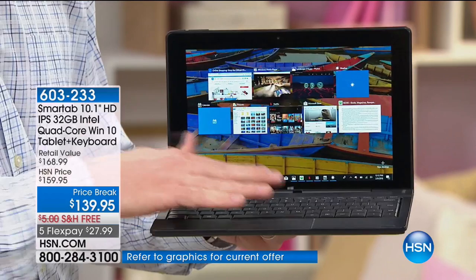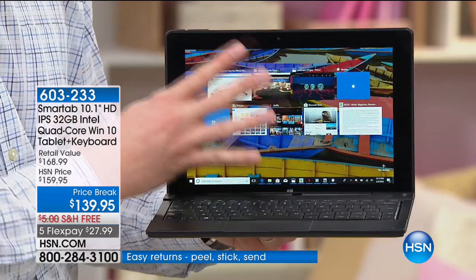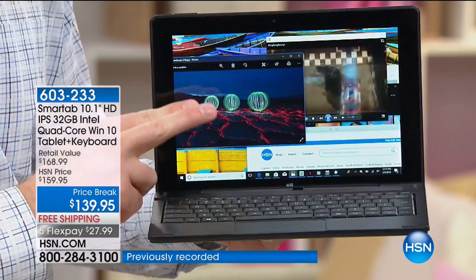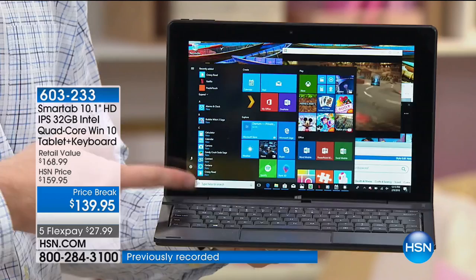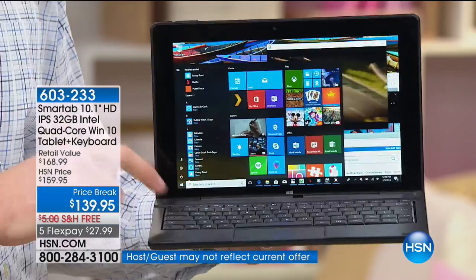You may not have heard of SmartTab, one of the hottest-selling two-in-one tablets on the market, but you've heard of Intel — and Intel's inside. Not their slower dual-core with two engines; we're giving you four engines built in to make it one of the fastest experiences you've ever had. This is the full-blown version of Windows 10 — not the abbreviated version found on many other two-in-ones. This is the exact same version you'd see on $500, $600, $700 computers, so there's no learning curve whatsoever.